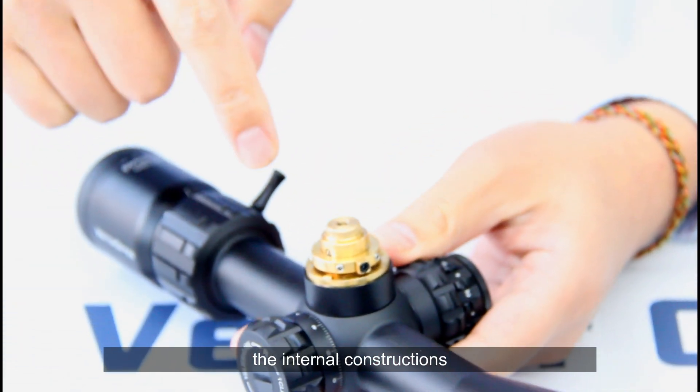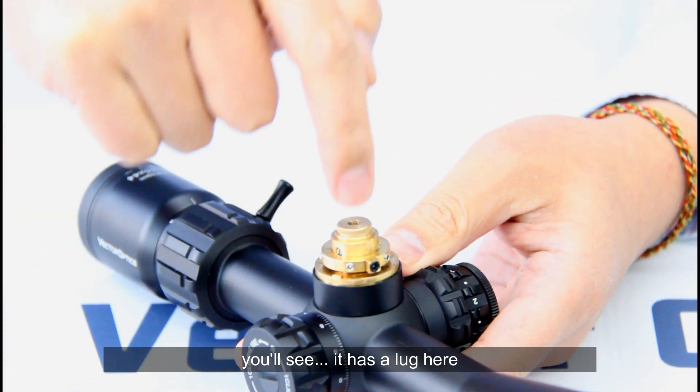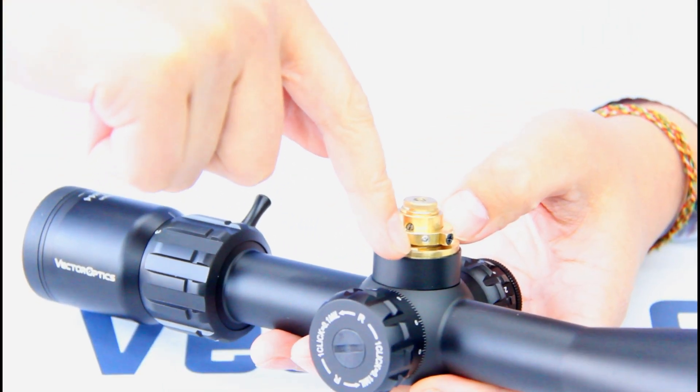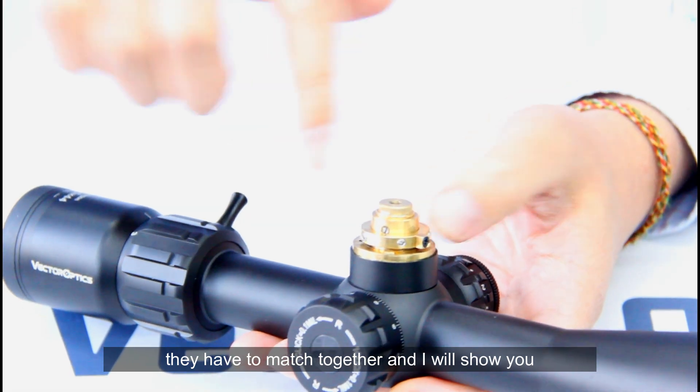You will see the internal constructions of the Paragon adjustment. It has a lug here and a block here, and they have to match together.